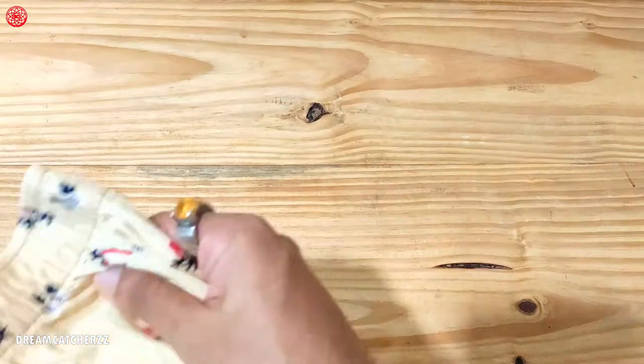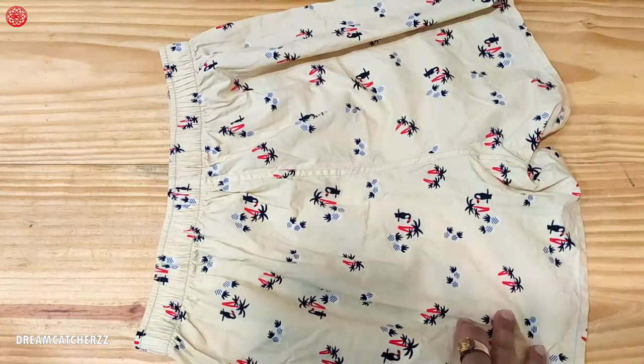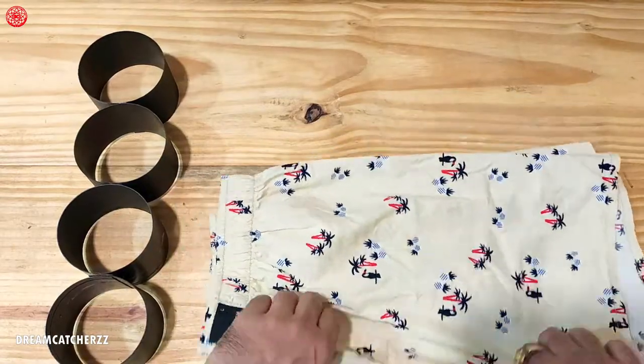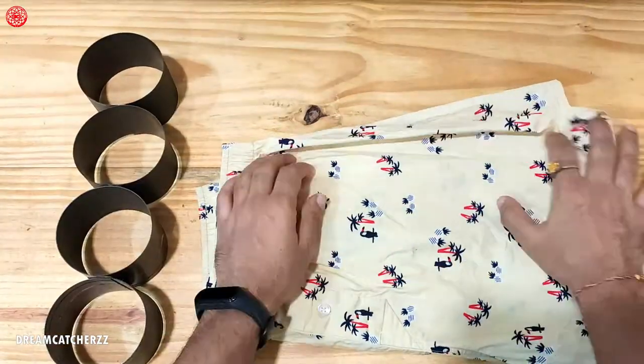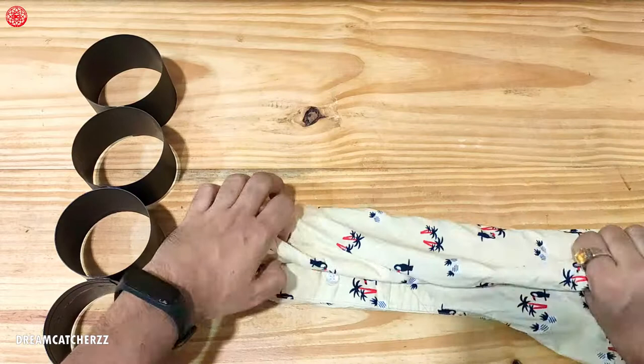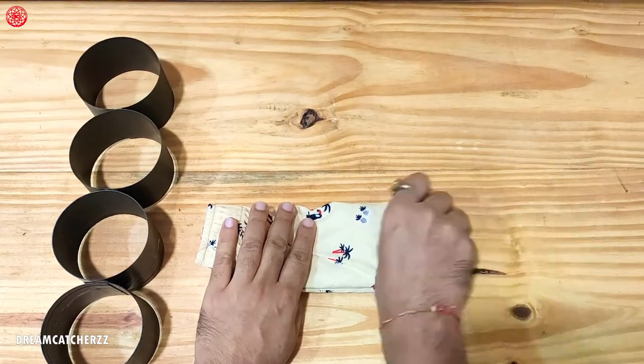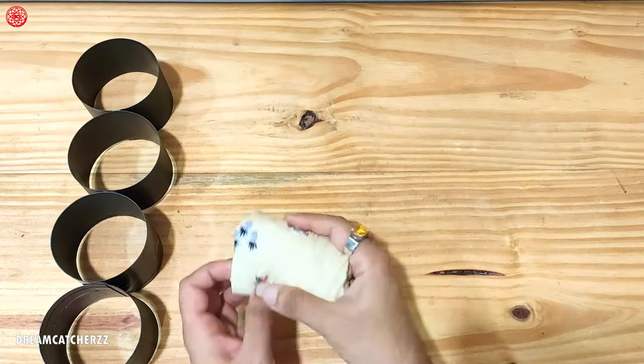First of all, we will start with folding — so that we can fit more and more. There are many ways to fold boxers, but because we have an organizer now, we will fold it in a very simple way. This is done — fold it, then fold it all, and one more fold. And then we have to roll it. So this will easily fit in the organizer.